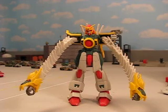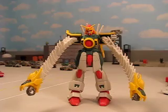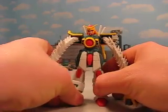Hey guys, Joshua Gundamu here with another Gundam MSA review, and today I'm reviewing one of my customs — a Dragon Gundam.